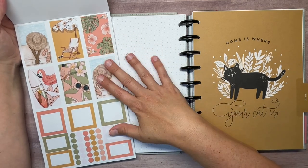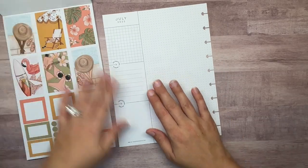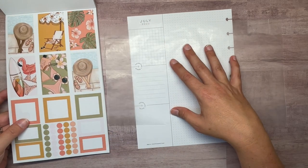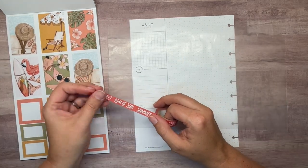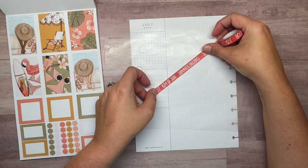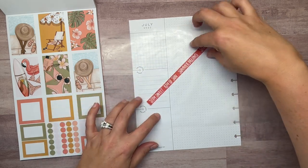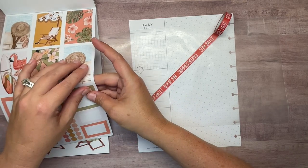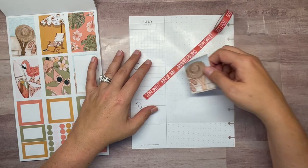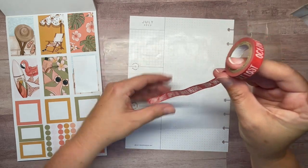We're going to be pulling in these decorative boxes today in this spread. I've seen other planners do it before where they kind of lay them out diagonally, and I'm going to try that today. The first thing I want to do is pull a piece of wax paper. I had an idea of using a piece of washi tape to have like an outline to line the stickers up with, because I think it'll be kind of difficult to get them perfectly straight. I need to decide what angle though — that's a little too much of an angle.